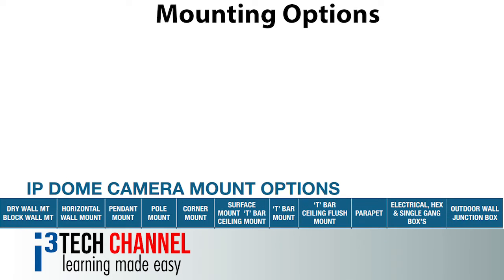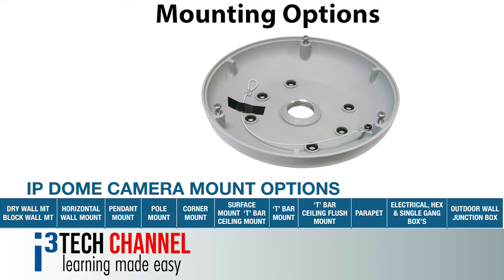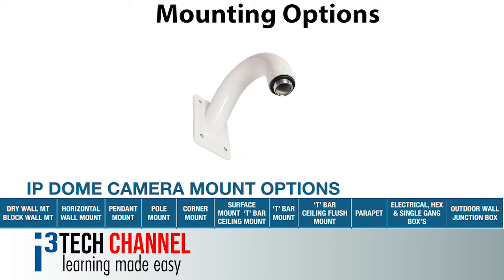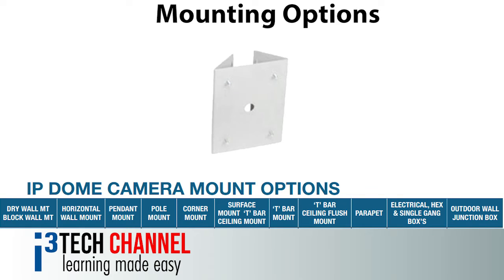This particular model can be surface, pendant, or recess mounted without the need for additional mounting brackets. It also enables all other types of mounting such as wall, pole, and corner mounts offered by i3.